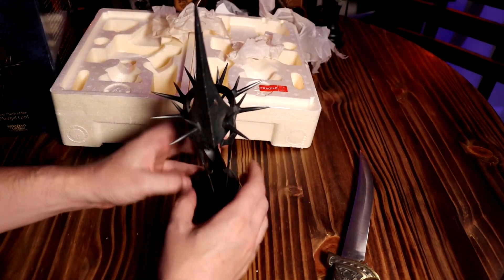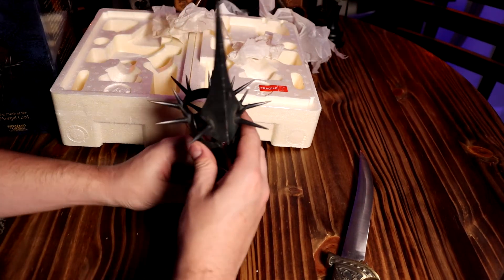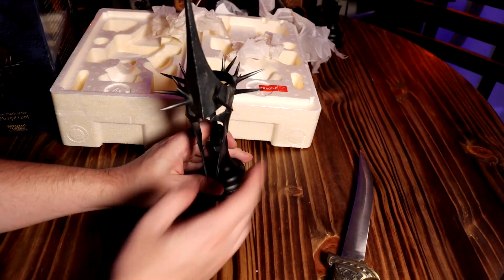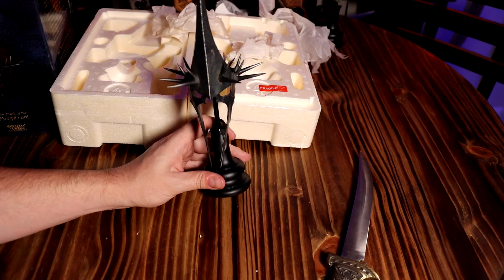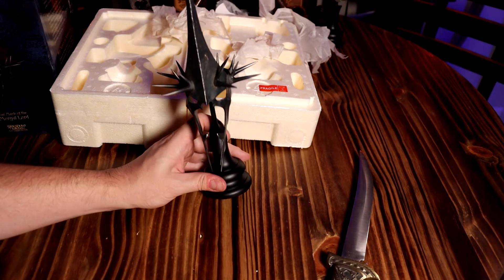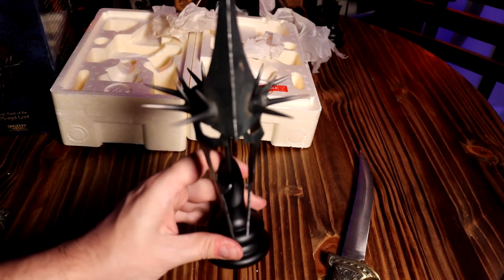Do not drop it on your foot or anything like that. Once you get it up on its stand or wherever you're going to be displaying it, it's probably not going to be moving around. If you live in an earthquake-prone area, don't put it over your head or anything. But yeah, this is really cool.